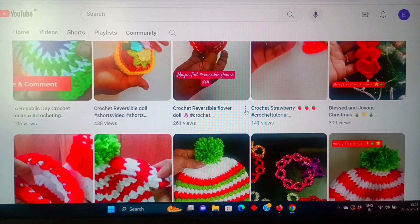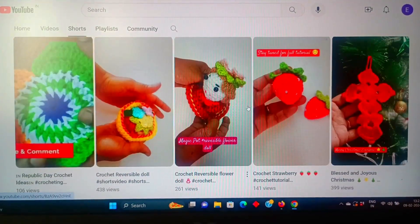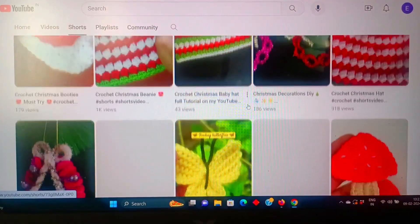We are going to share my subscribers' handwork. Thank you very much for supporting me and subscribing to my channel. If you want to support my channel,